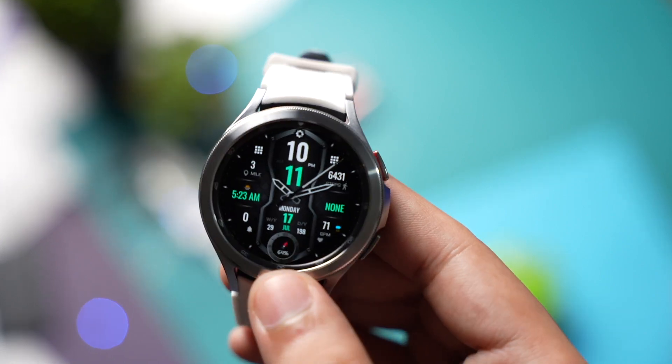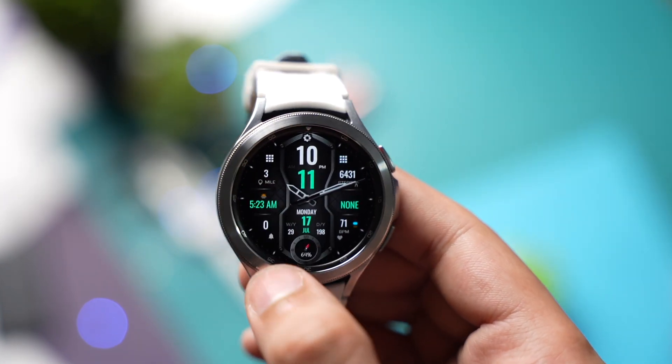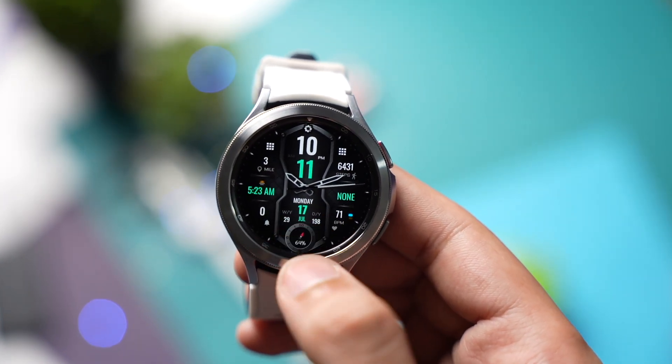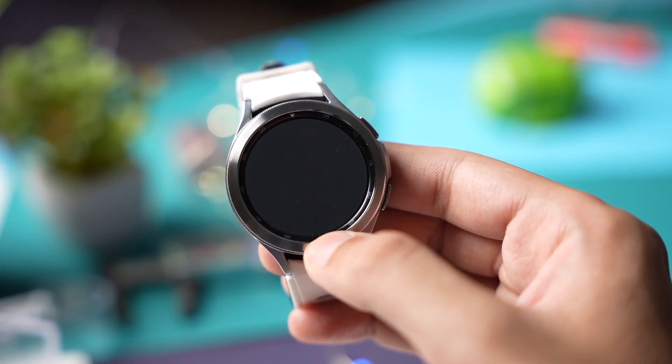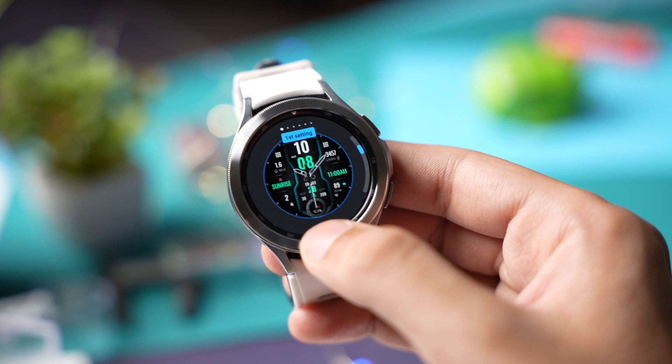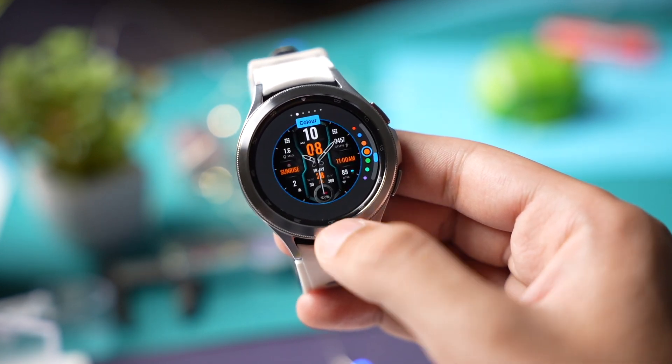The watch face design is elegant — it has a dark background with lots of information like a step counter, distance, sunset and sunrise indicator, day, date, and battery percentage is also highlighted. You can customize this face: you can change the color of the strip in the background and the color of the time.